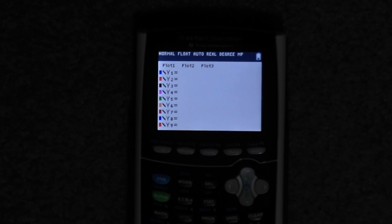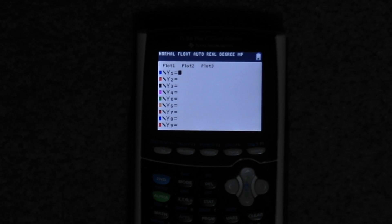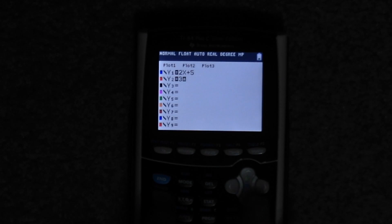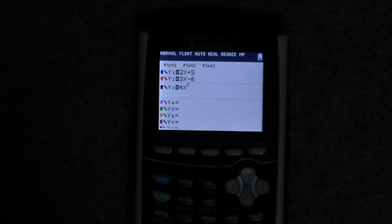So, if we have a few graphs we have to make, let's go into that part of the calculator. Here we go — you can see these colors that are next to all of the Y-equals, and I'll explain those in a second. But let me just plug in some formulas here. Okay, I got my formulas.